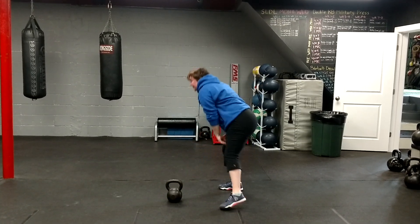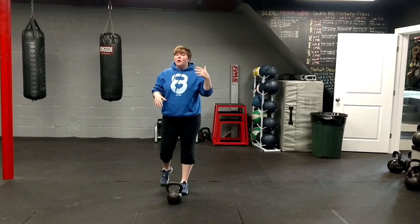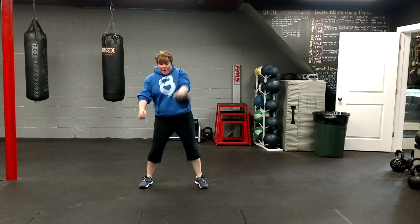And the third exercise is the kettlebell snatch. I love the kettlebell snatch over the Olympic barbell snatch any day of the week. When we have our athletes snatch, we're always using the kettlebell. You're going to set up the same way as the swing — hike it back, then you're catching it up.